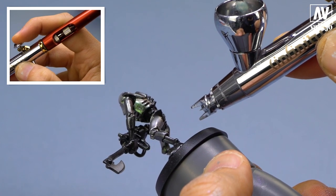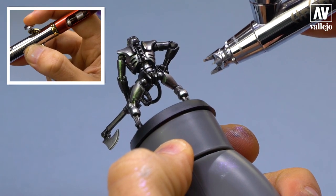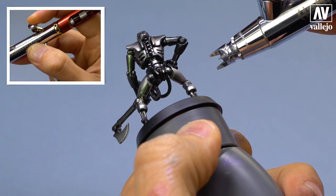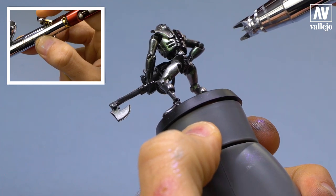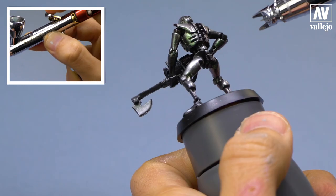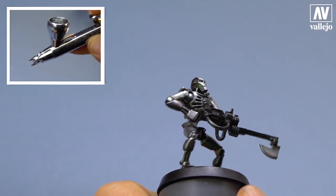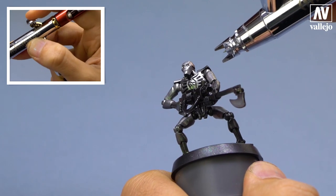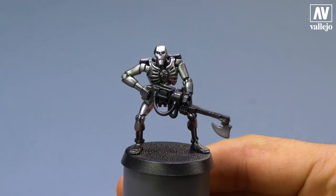This is a different way to apply the new colors, the shifters. And as I always say, go slowly. Apply thin layers to control the process. You see that little by little, this tone is already noticeable.